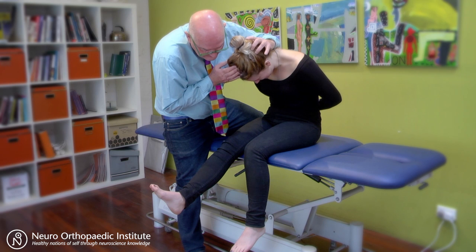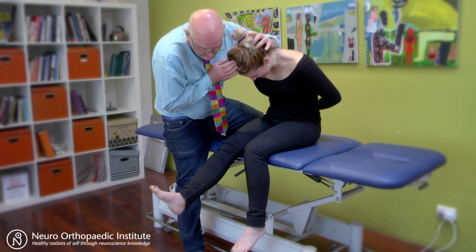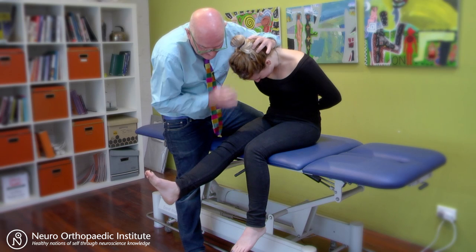And if I take your head up just a little bit? That's better. Can you straighten your knee more? Yeah, great, and bring it down.